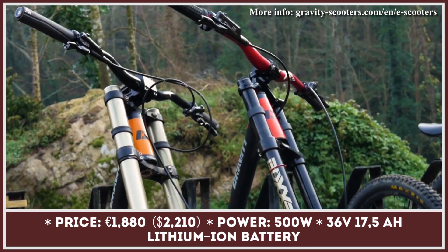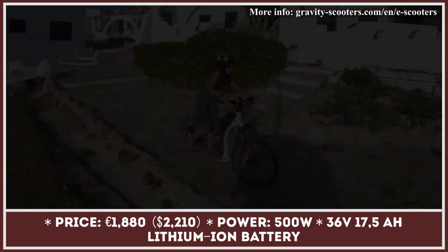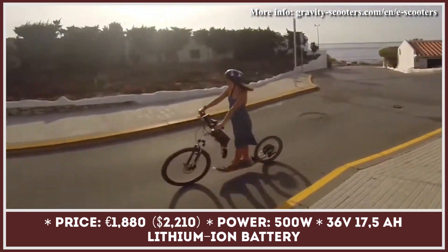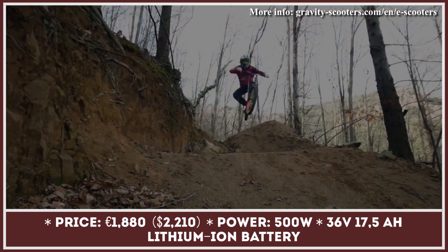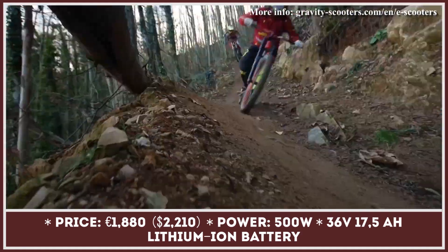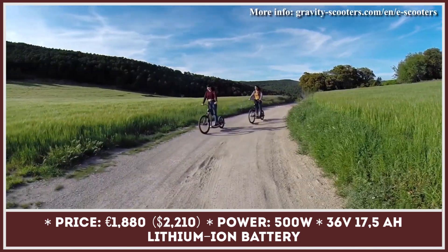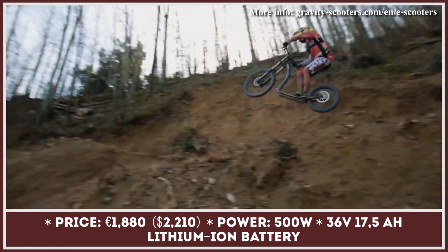If you need an electric scooter that is versatile enough to ride on paved surfaces as well as dirt hills, then the EM10 kick bike should be on your shopping shortlist. The e-scooter made by Gravity is equipped with a 500-watt brushless electric motor and a lithium-ion 36-volt 17.5-amp-hour battery.